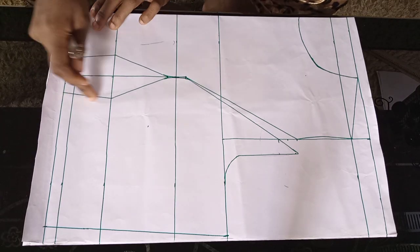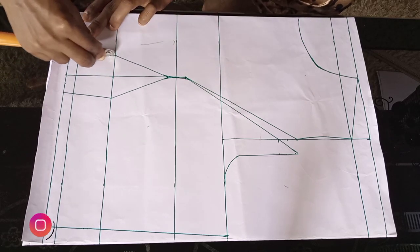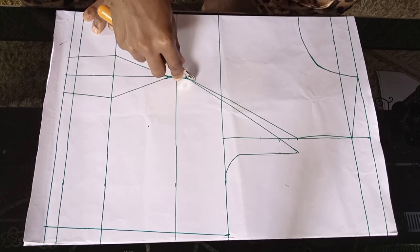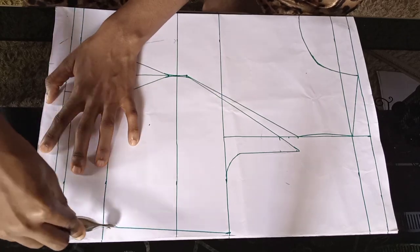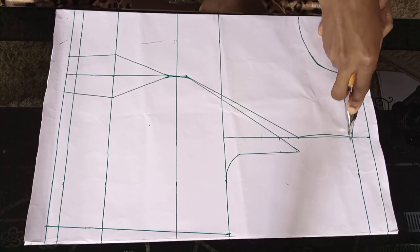I have a video on how to draft your princess bodice — I'm going to leave the link in my description box. So I'm going to trace this out using your tracing wheel. The aim is to have your complete front bodice facing you so that you can make the alteration to one off-shoulder or a mono strap.